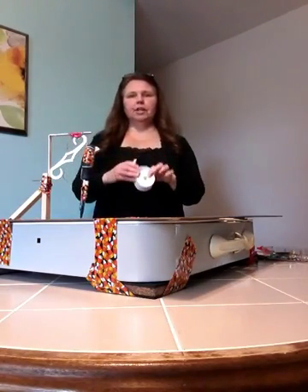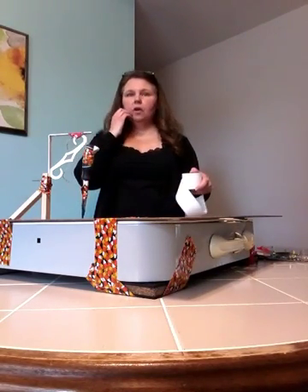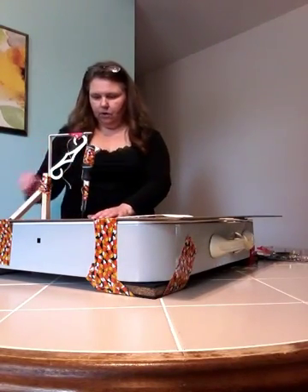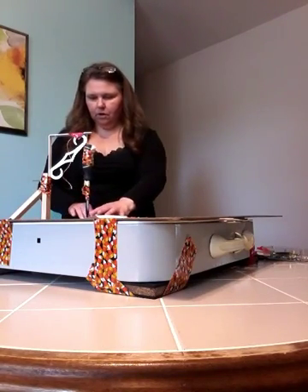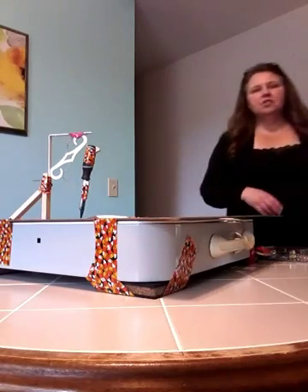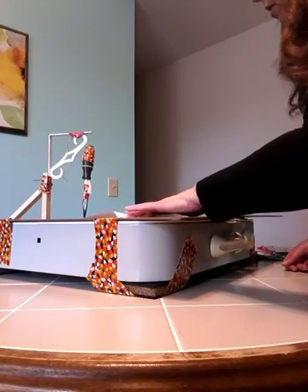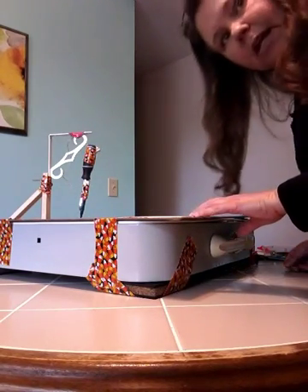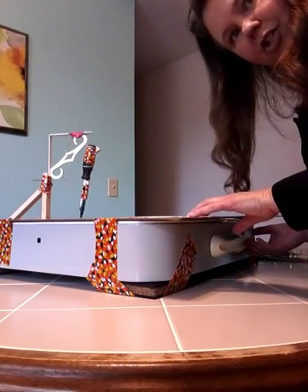You need some readout paper. I have some accounting paper here, but you could also just cut paper into strips and tape it together — no big deal. If I just gently pull my paper, I'm getting a straight line, but when I turn on the earthquake machine, I should get a wave.